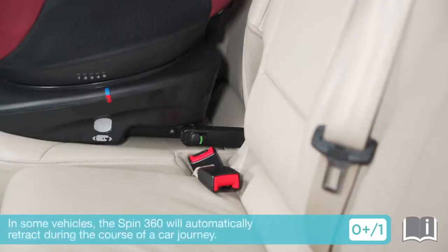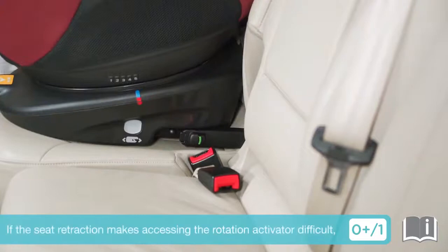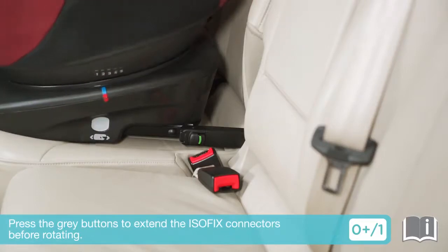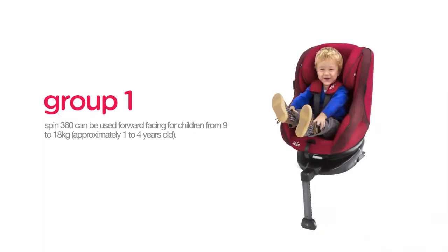In some vehicles, when the ISOFIX is fully extended, the Spin360 will automatically retract during the course of a car journey. If the seat retraction makes accessing the rotation activator difficult, press the grey buttons to extend the ISOFIX connectors before rotating.